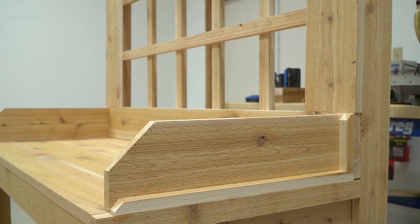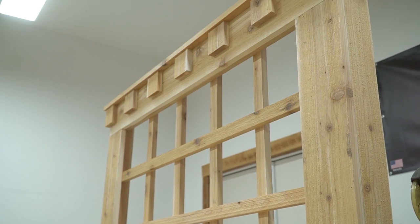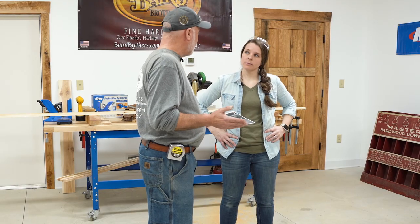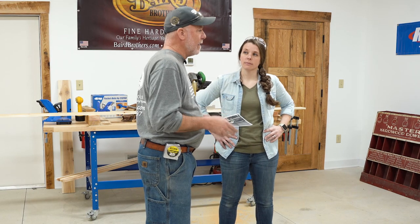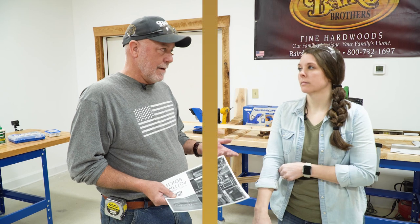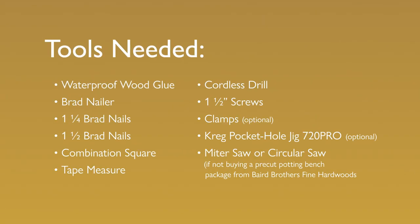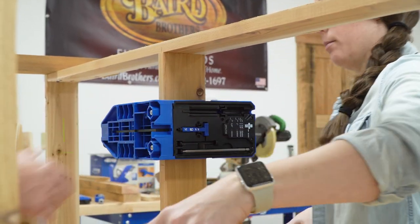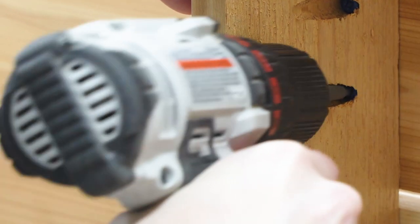What we're going to take you through today is a great spring project. It's a western red cedar potting bench, a garden potting bench. I have one at home. We use it especially coming into the planting season with the gardens, flower pots and all that. It's a nice little yard ornament, really. Something you put out and leave out. Baird has available the brand new 720 Pro pocket hole jig from Kreg and you will be seeing us use that today.